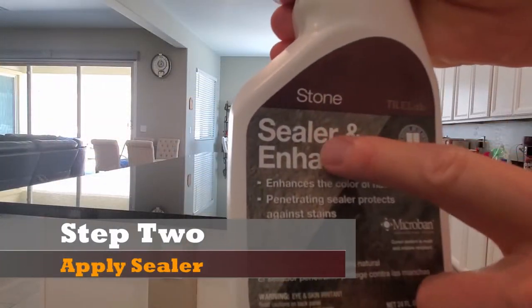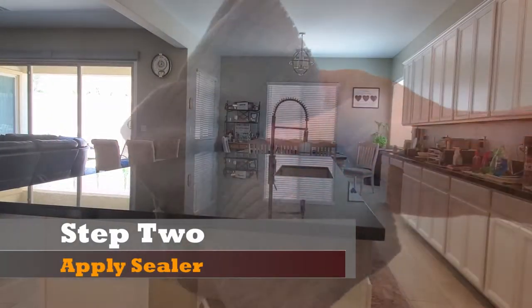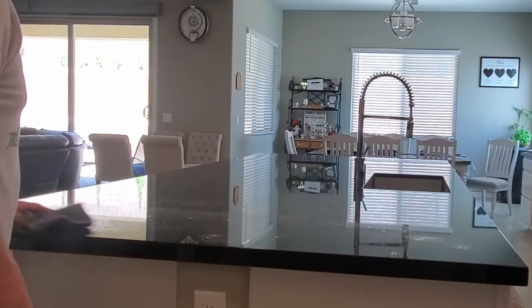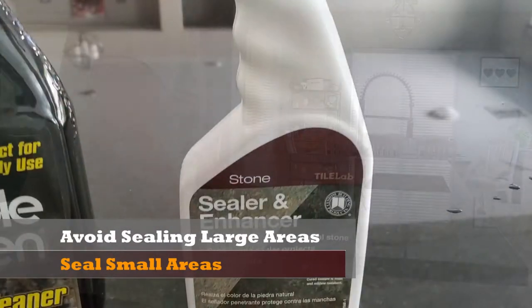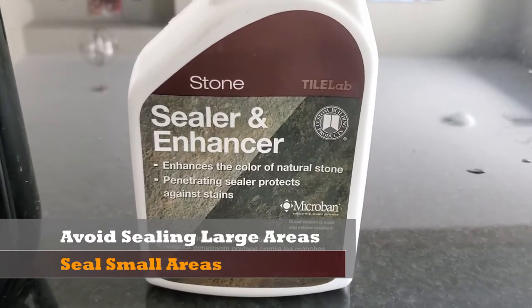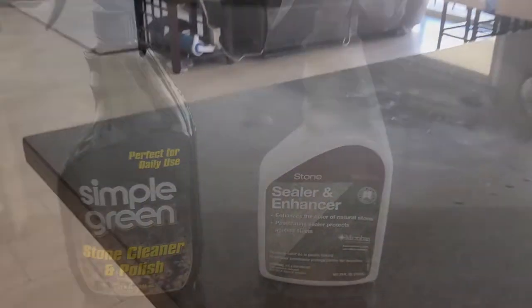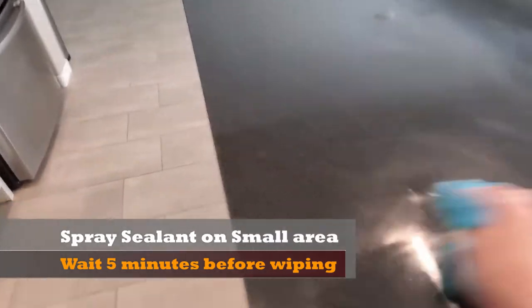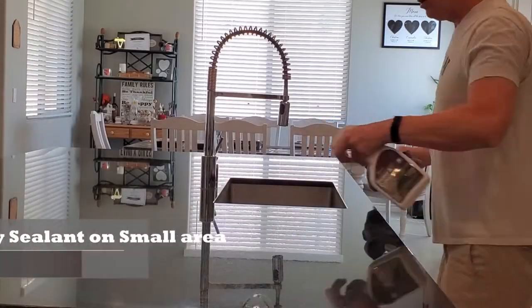Step two: seal the countertops. I recommend doing a small area. If you try to seal a really large area, what will happen is the sealant will dry up on you. The sealant we're using, you spray it on and then let it dry for four or five minutes and then wipe it off. So you'll see me doing small areas in this video, and then I'll wipe it away after about four or five minutes.